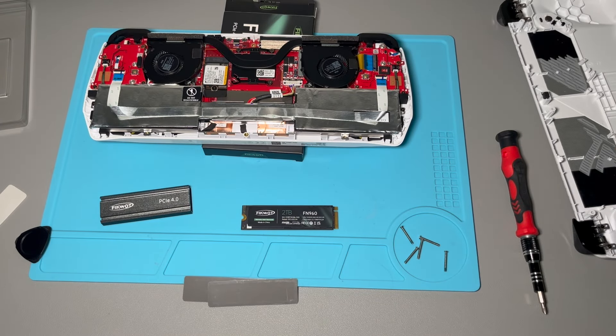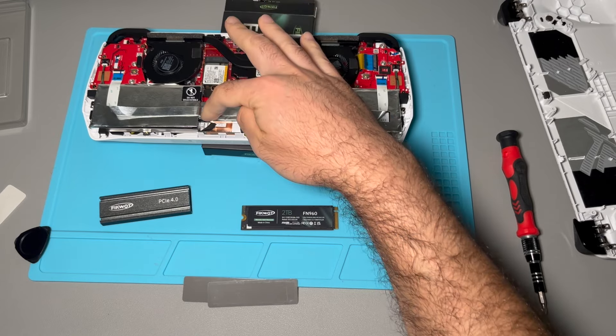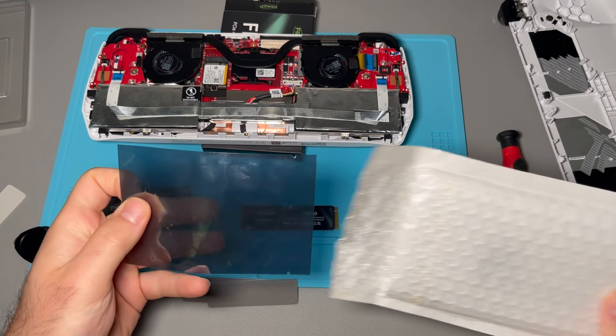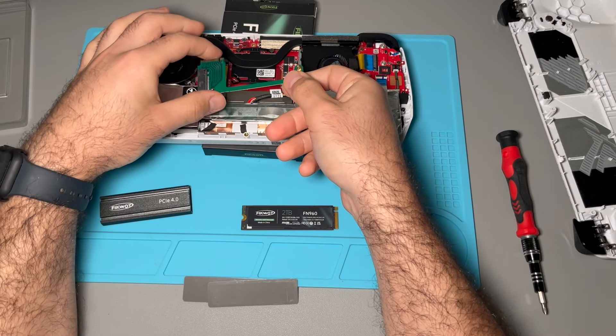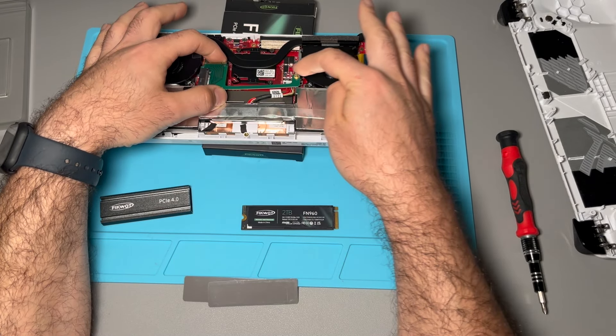In order to make that work, you'll notice that there isn't enough space here. So what we got is an adapter — you can just get this off of Amazon. It's an L-shaped adapter that will plug into the slot and then allow you to have that full length.